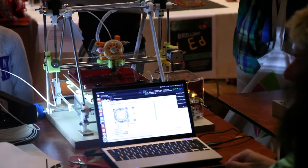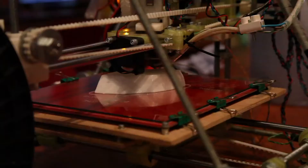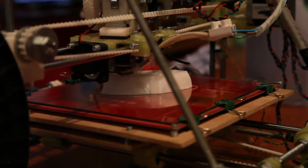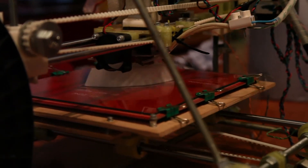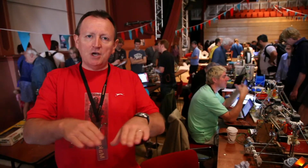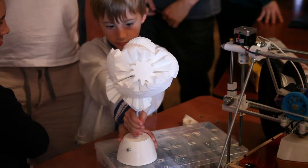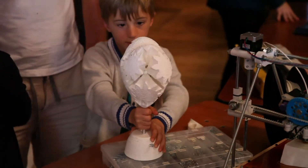3D printing is taking plastic filament, melting it, squeezing it out like toothpaste coming out of a tube and moving it around very steadily to create patterns, and then layers on top of the patterns, so you build up an object because the layers of hot plastic bond themselves to each other.